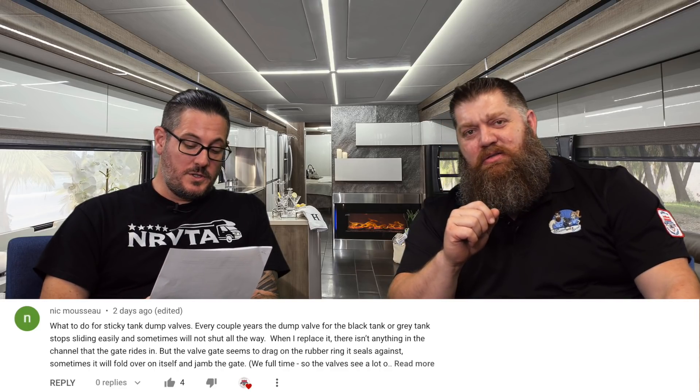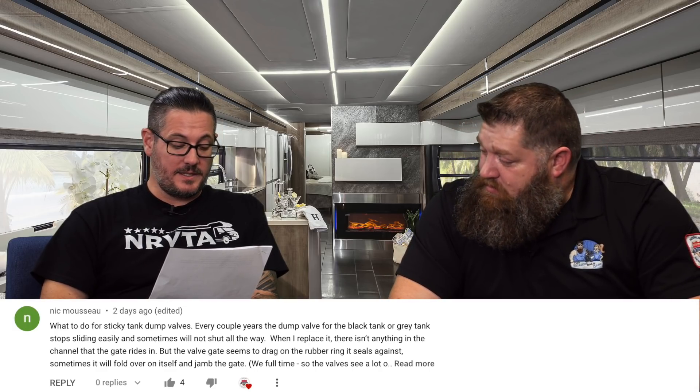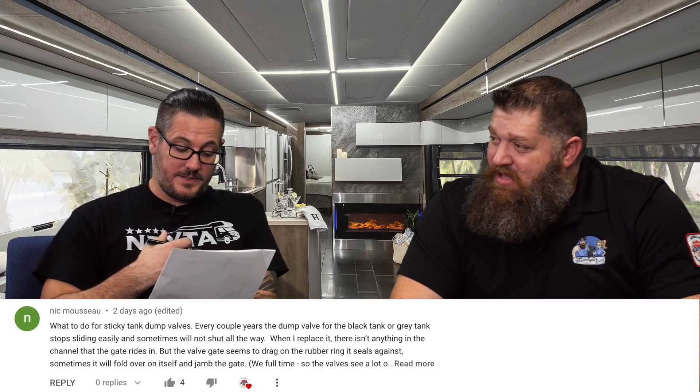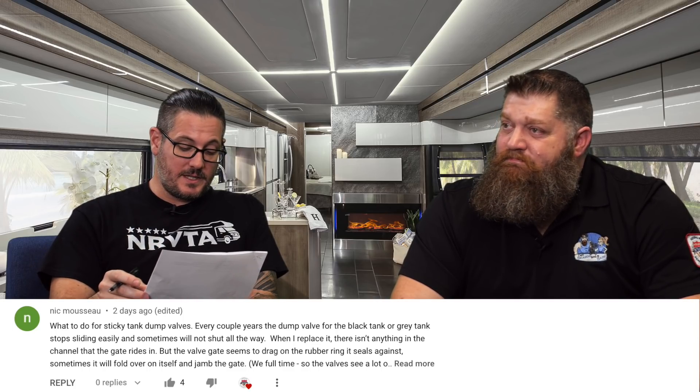Nick Massau asks about sticky tank dump valves — the dump valve for the black tank or gray tank stops sliding easily and sometimes won't shut all the way. On the outside, when you're pulling that valve, I'd recommend a dry spray — it could be dry silicone or dry PTFE, some type of dry lubricant that you can spray on there and keep clean from time to time. The second thing: whenever that valve begins to close, over time it begins to stick.